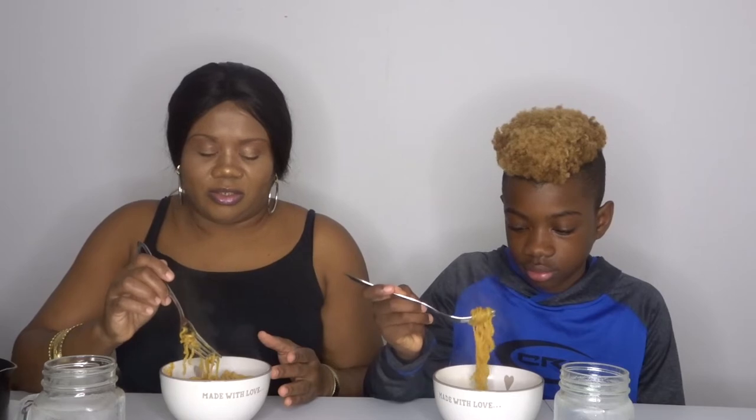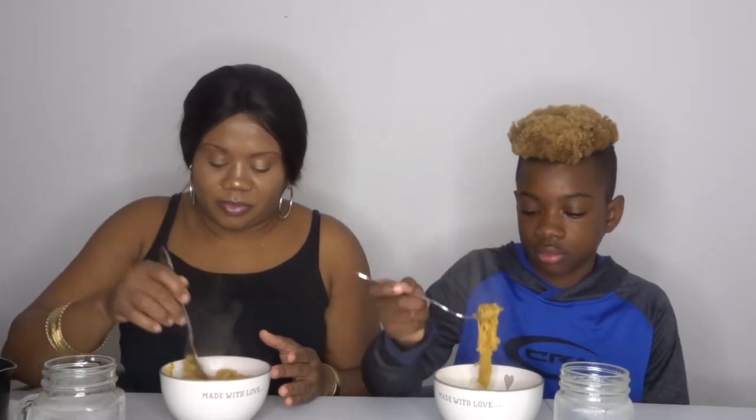Let me pray for it first. Heavenly Father, God bless this food. Help it to nourish us in the right way, Father God. In Jesus' name we pray, Amen. Okay, my advice is to try a small amount at a time.